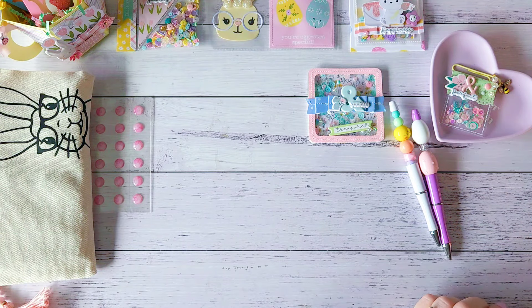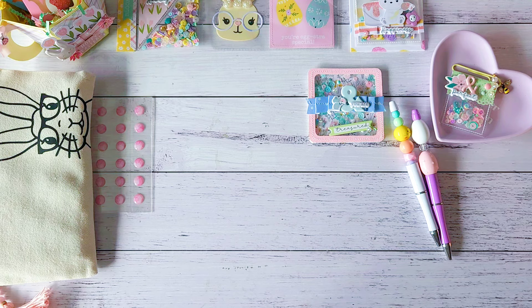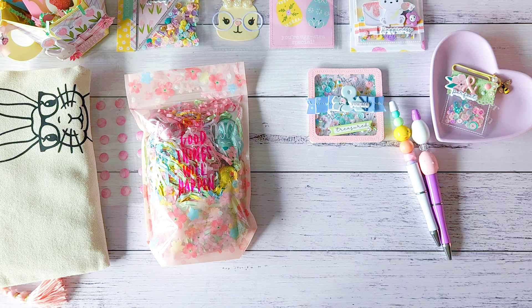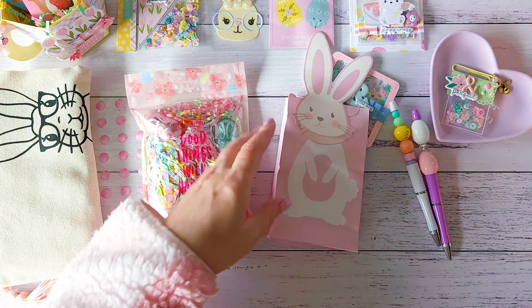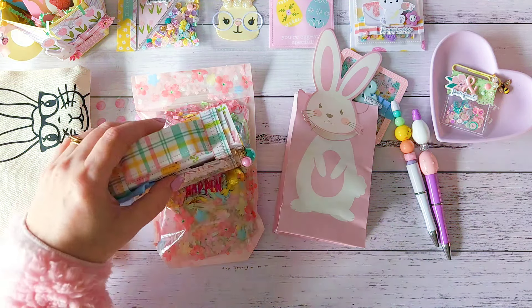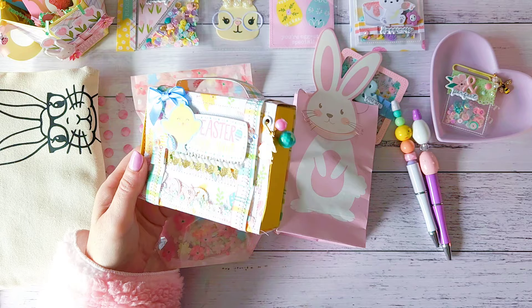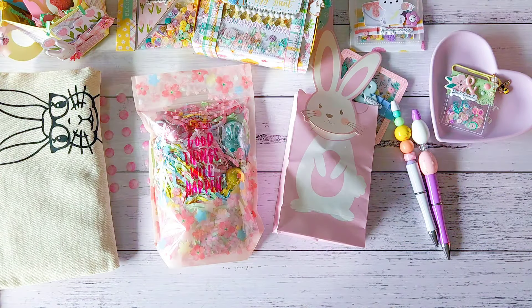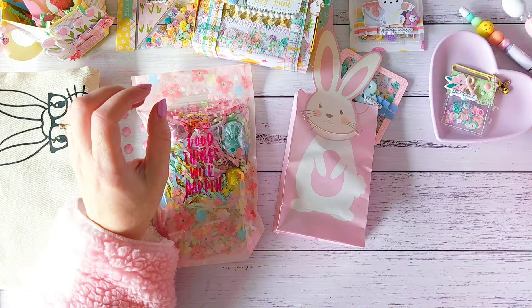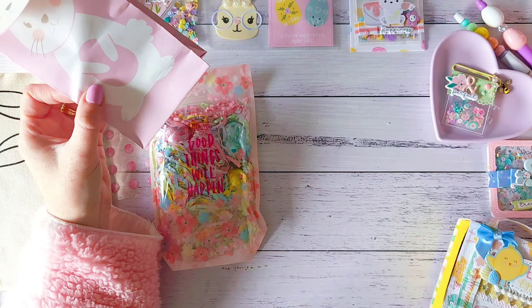They're in pretty much all collections you own — like all the Maggie Holmes collections have bunnies or deer or some kind of cute animals. And then she's sent these gorgeous gems — they're almost like a marble pink looking sticker gem. Aren't they pretty? They are gorgeous! I feel so spoiled.